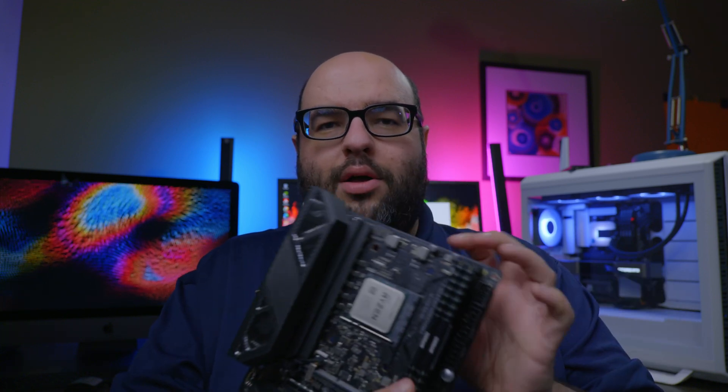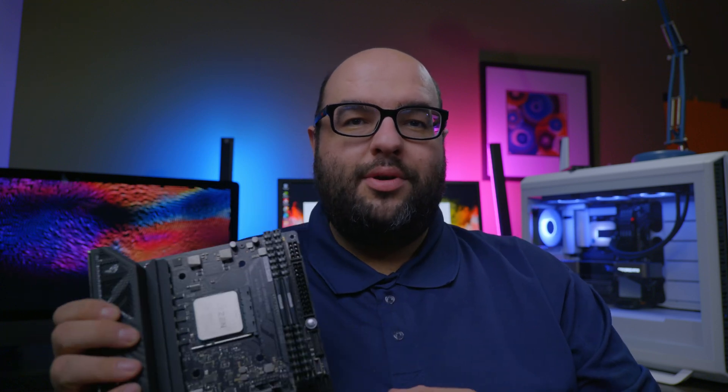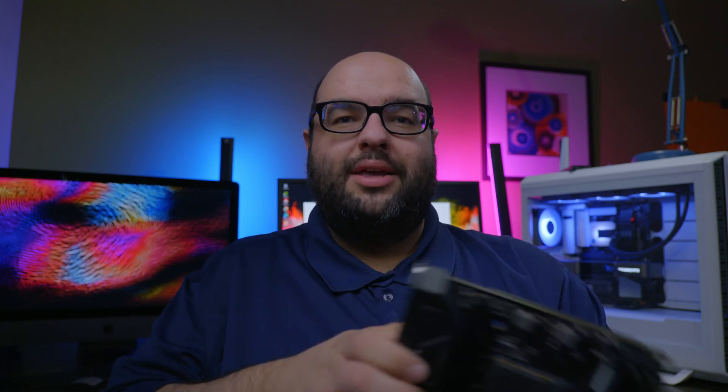Another big difference between AMD and Intel motherboards: on Intel, when you put the CPU in and close down the latch, it's a much more secure application — it really seals it in all around. On AMD, as you can see, there's really just this little bar here, and in my experience it really isn't enough in most cases. I'm going to give you a very good example of why.